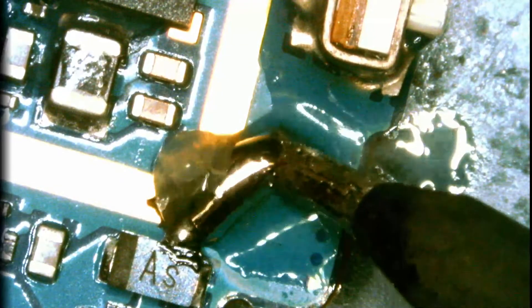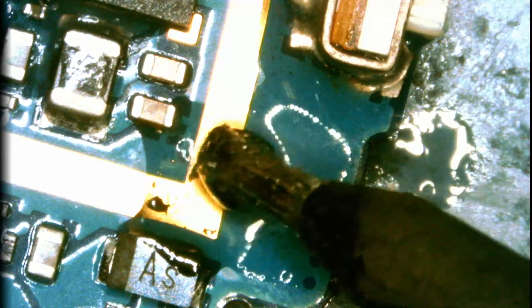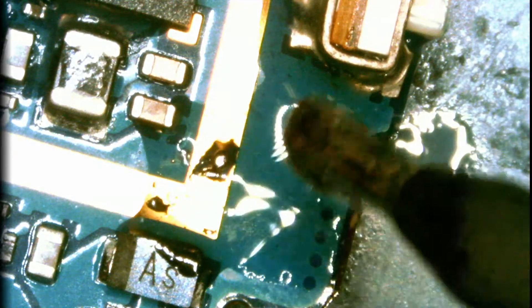I just spilled some solder onto the copper wire on the board. It's not a big deal, but I would like to take it off.